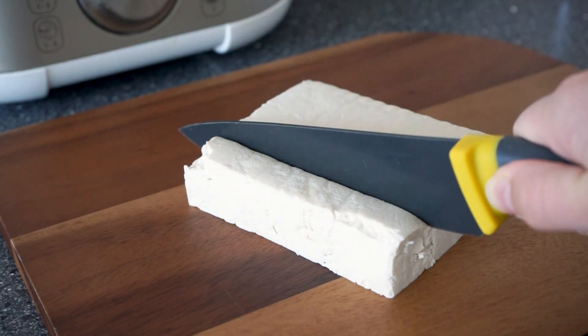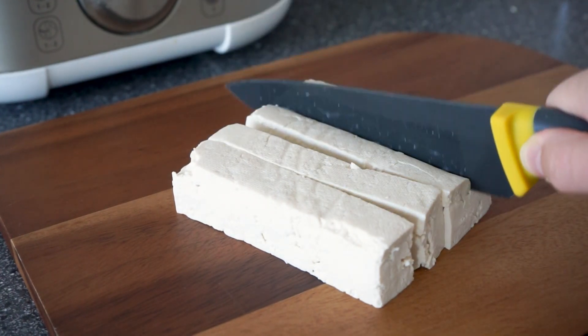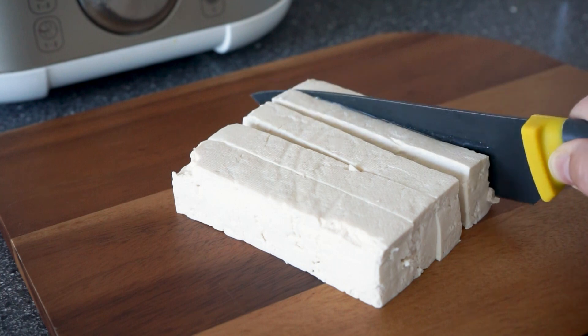Hey guys, welcome back to another recipe video. Today we are going to make this delicious crispy orange tofu.